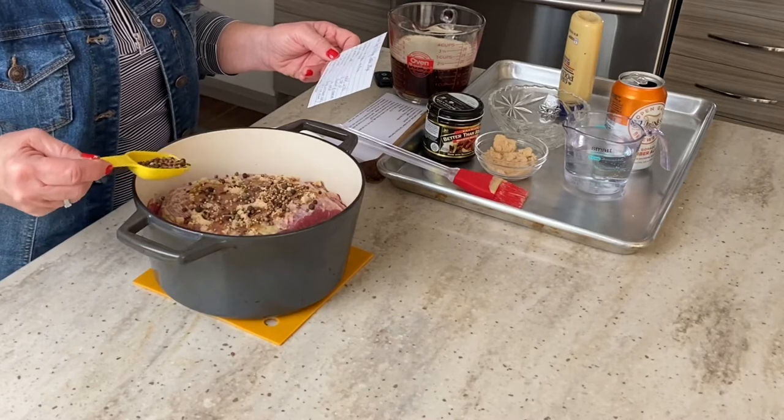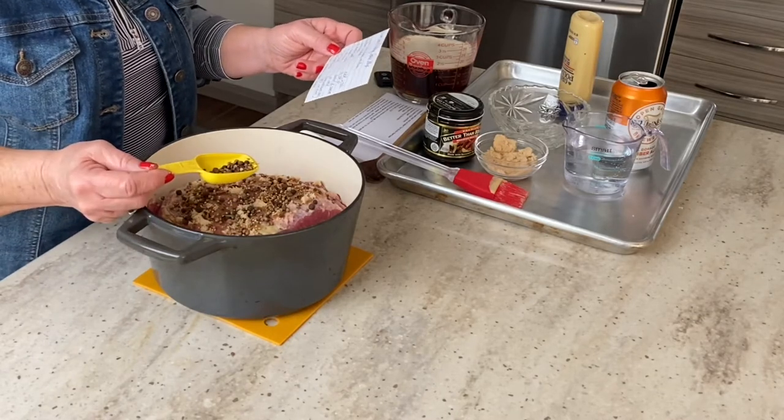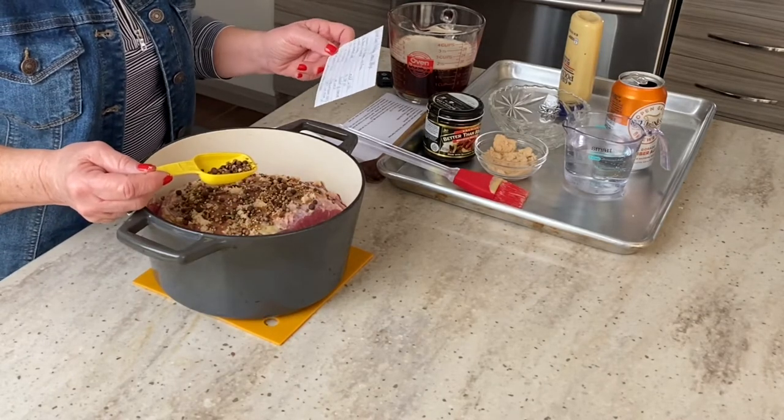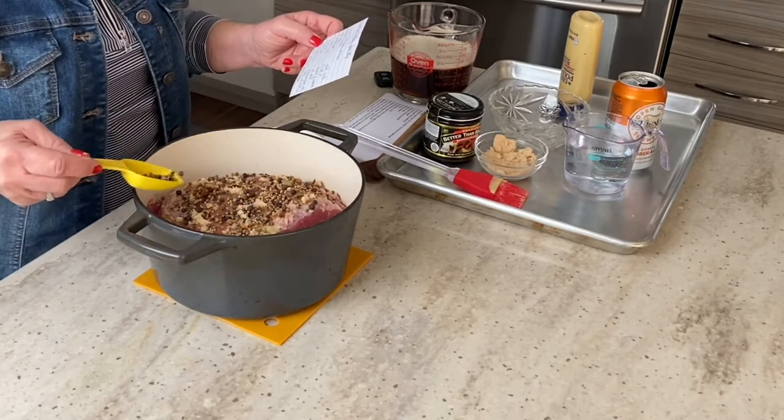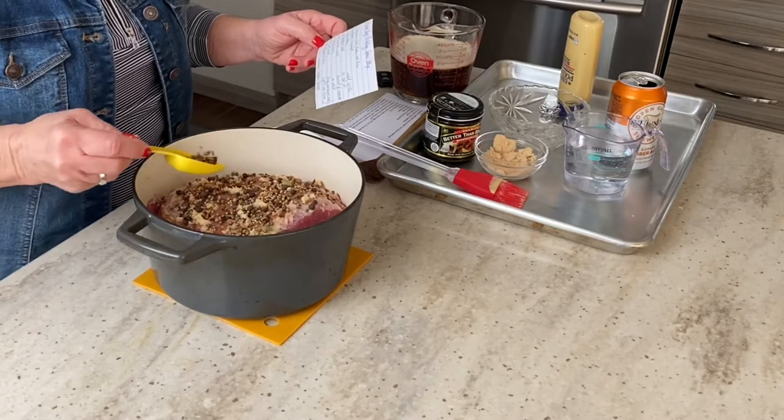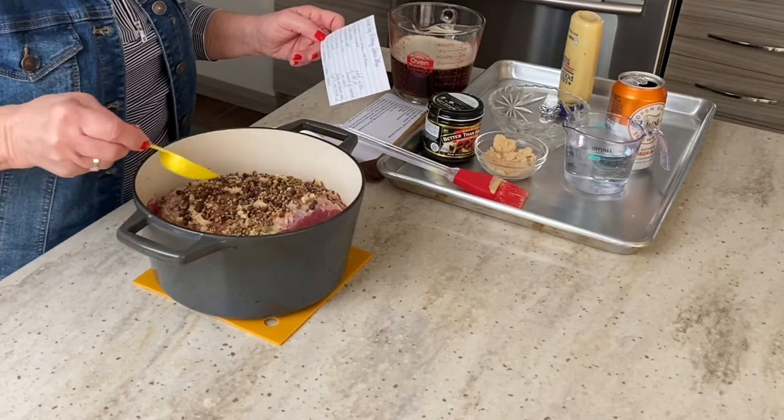The pickling spice also includes two tablespoons of mustard seed, two tablespoons of coriander seed, two teaspoons of allspice, two teaspoons of dill weed, and one teaspoon of red pepper flakes. Sprinkle that all on top.